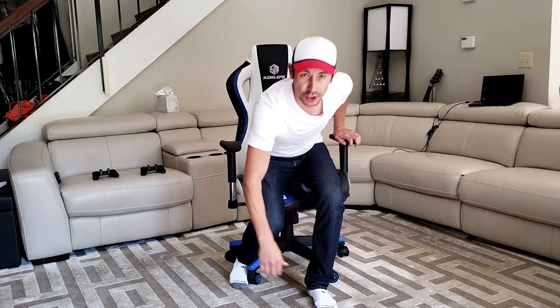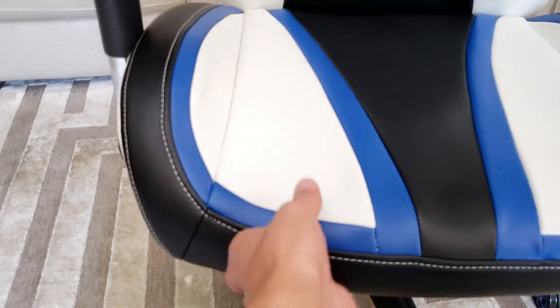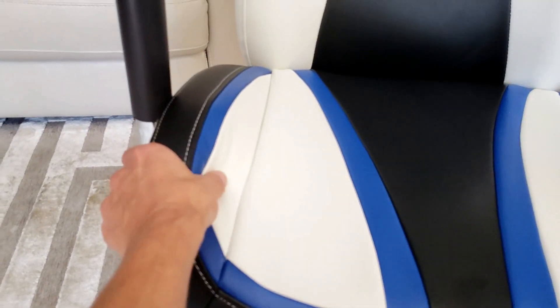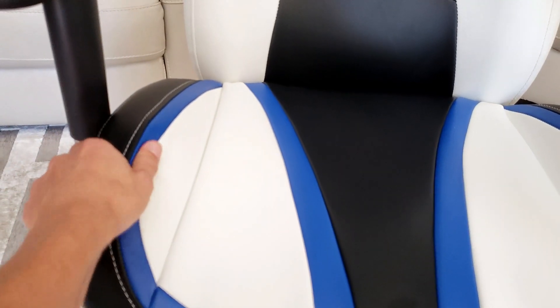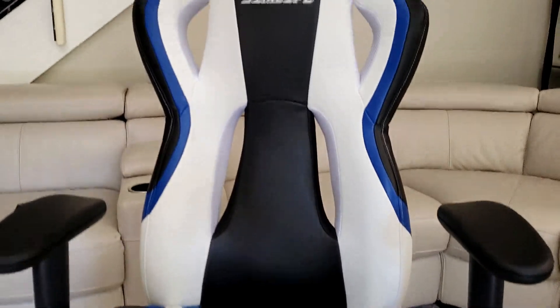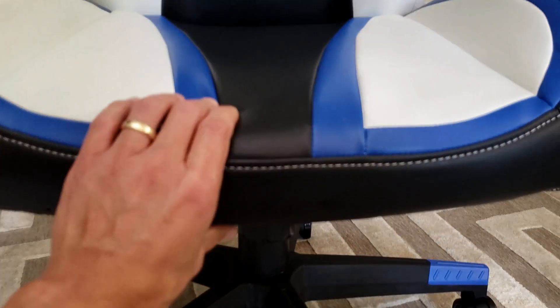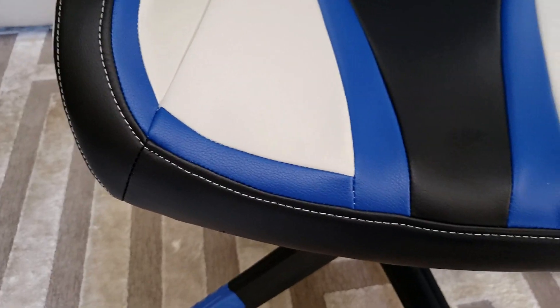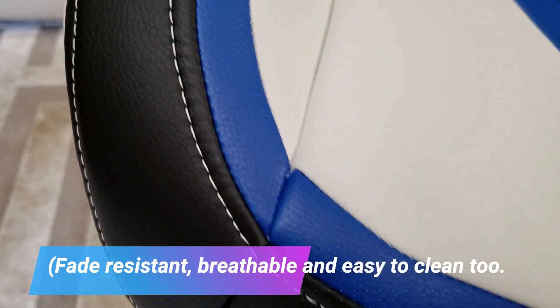Let me give you a closer look — you can see the stitching here and the quality of the padding. It's nice padding. I have some cheaper gaming chairs where after a couple months of usage you can actually feel the metal through the seat. The cushion here is nice and thick, as you can see. You can see the premium PU leather and the good stitching on here as well.